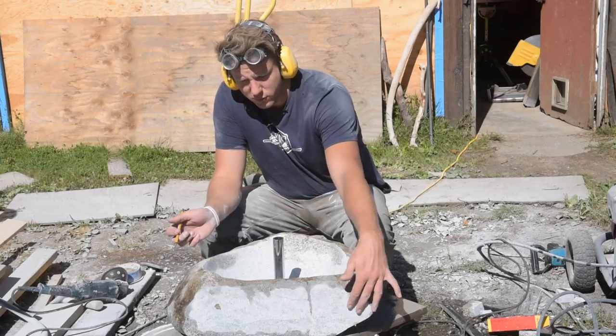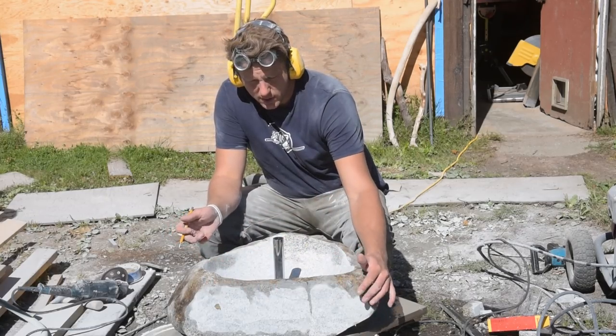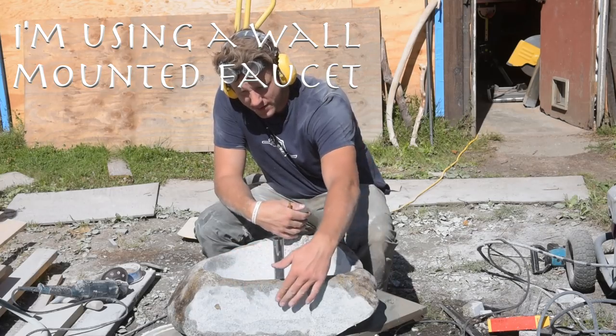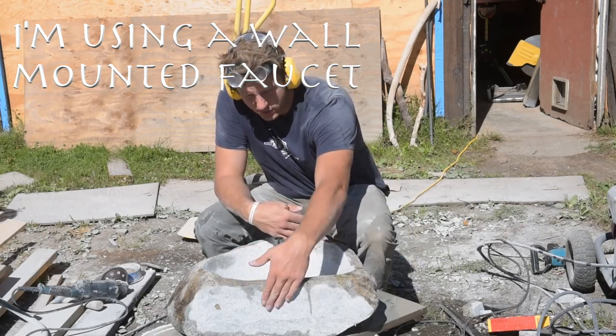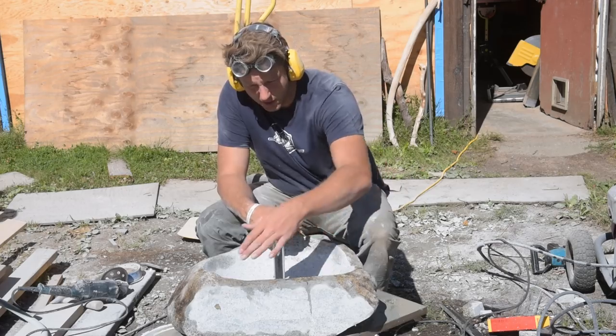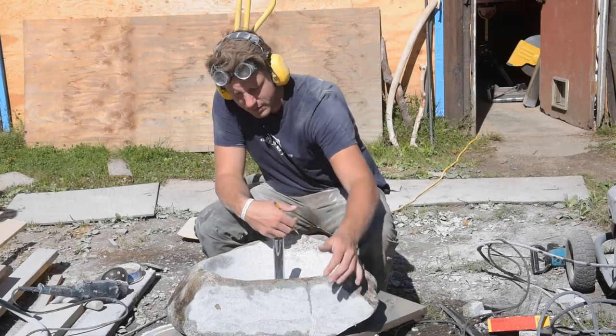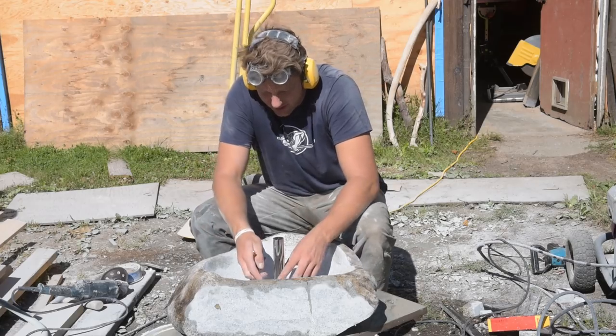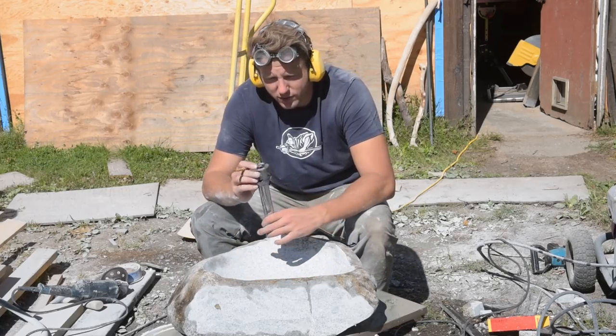I just cut off the back section of this rock because this one's pretty deep and I'm going to put it up against the wall — up against the backsplash from the countertop so it'll go tight against the wall. That way you don't have to try and clean behind a big rock sink, which could probably be annoying. The next step is putting the drain in.